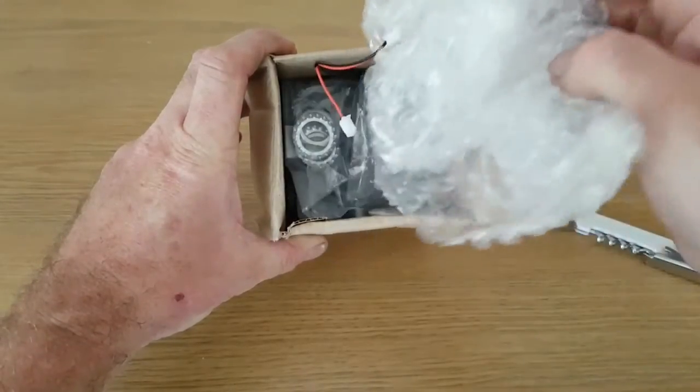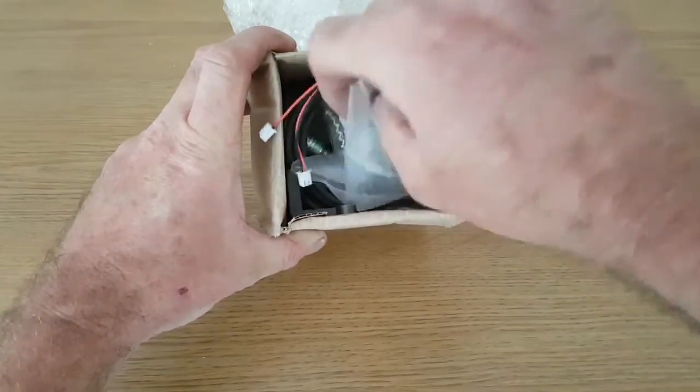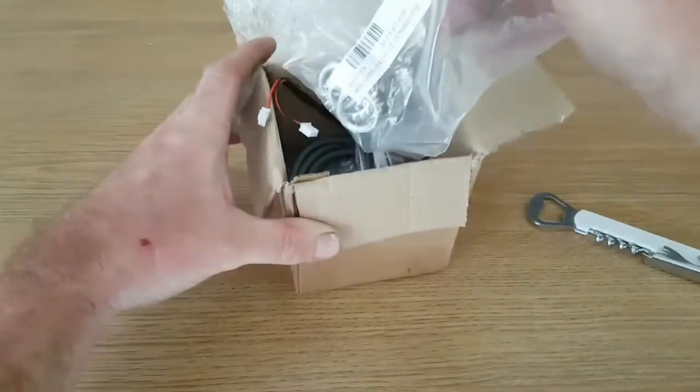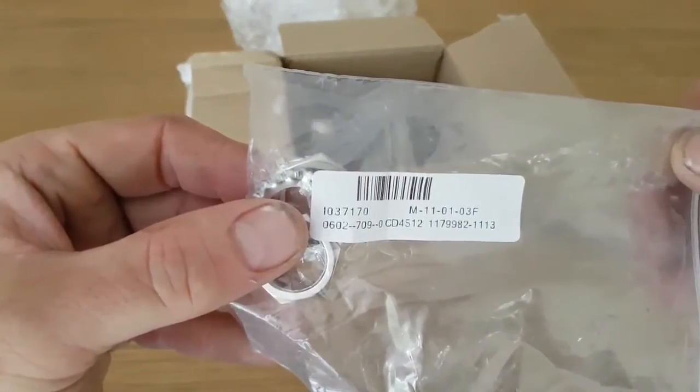I will be doing a video later of actually installing it, using the PDF that you can download from his eBay site, which I will put a link to in the description when I put this onto YouTube. So I'll just start off with what's in the box.